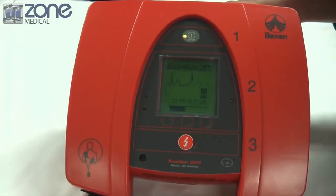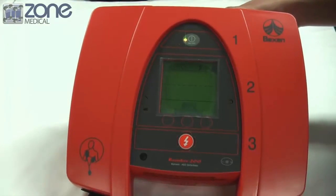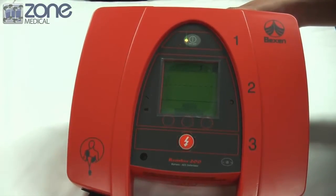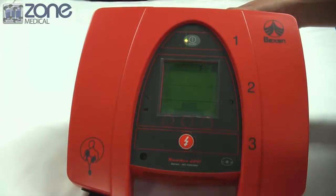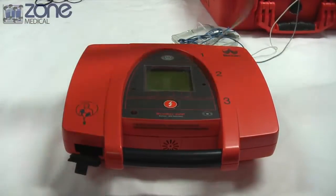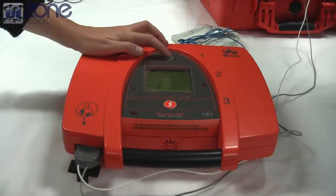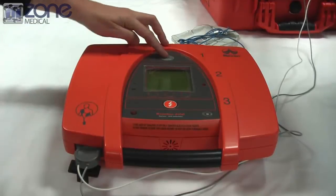The very simple two-button operation takes you through audible and visual prompts to guide users through the complete operational sequence. When the device is turned on, the AED instructs you to apply electrodes to the patient and automatically begins analyzing the heart rhythm. There is an ECG waveform displayed and the device will advise a shock if it is needed.